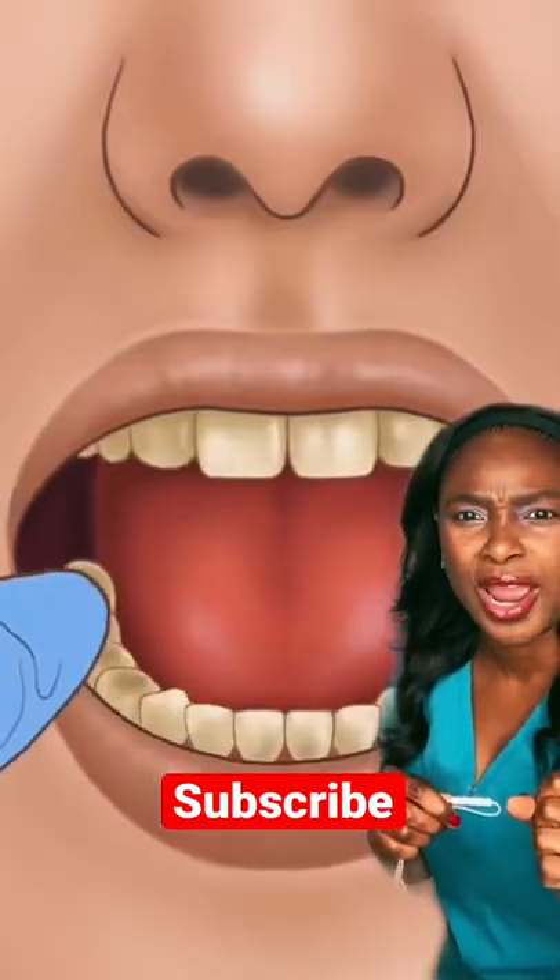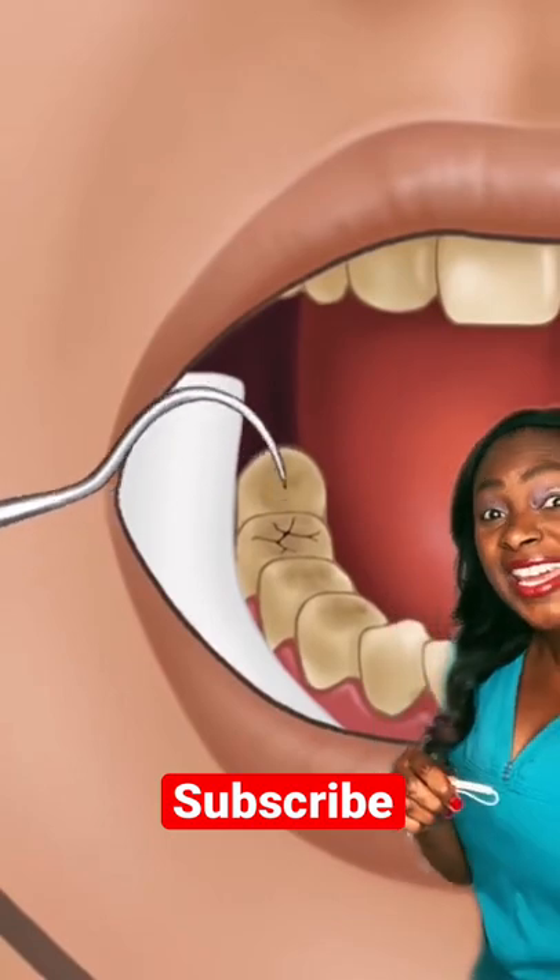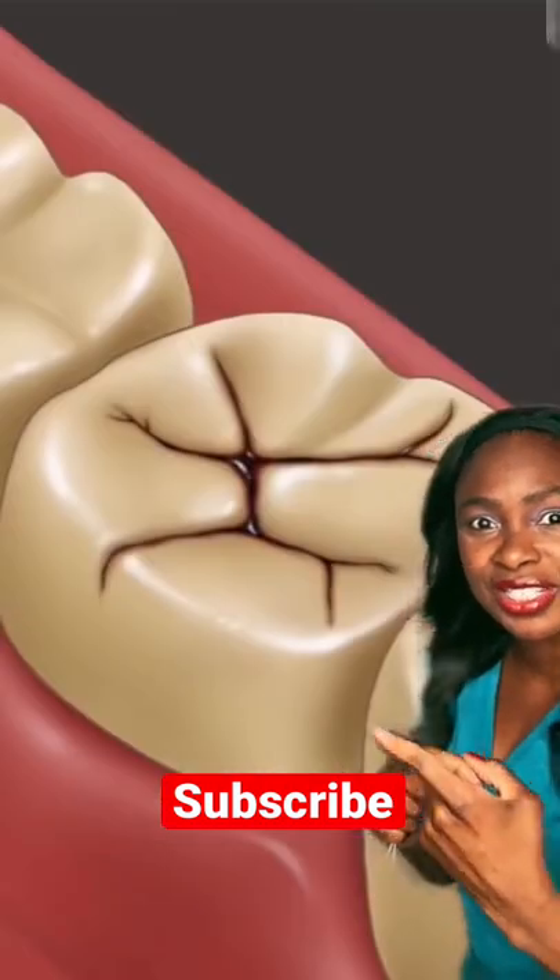A cavity being done at the dentist. Why are we starting with a wet cotton roll? I don't know. But anyway, here they're detecting the cavity and you can see it's black there.